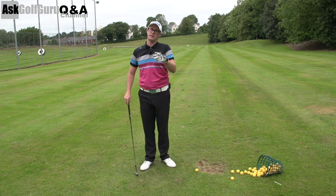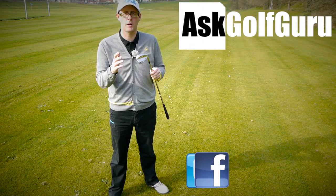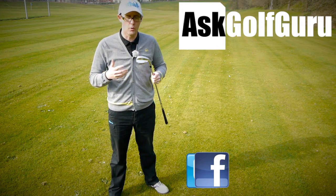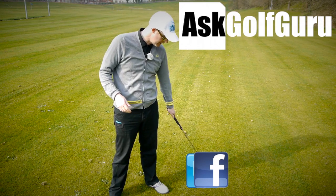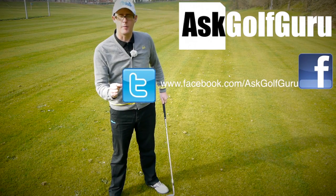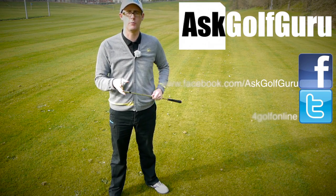Hope that helps. Good luck practising, let me know how you get on. If you like what's going on here, don't be afraid to subscribe to the channel, thumbs up the video, post comments — love to hear what you guys have to say. Let's keep it social; the more we talk, the more we share, the easier this game will get for everybody. Find me on Facebook, Twitter — just follow the links in the description. Come and join the show, get active, get involved, get playing some better golf.